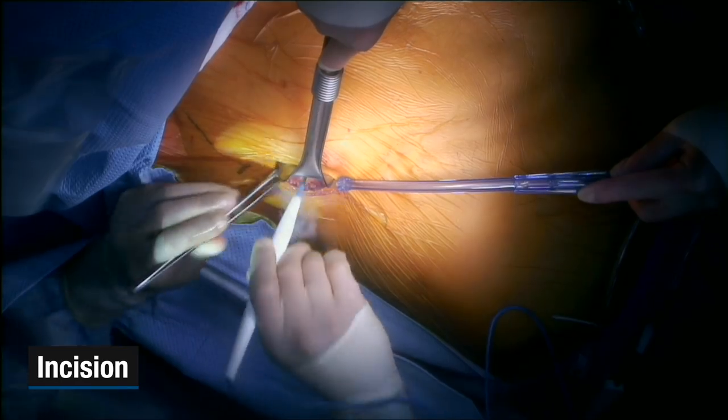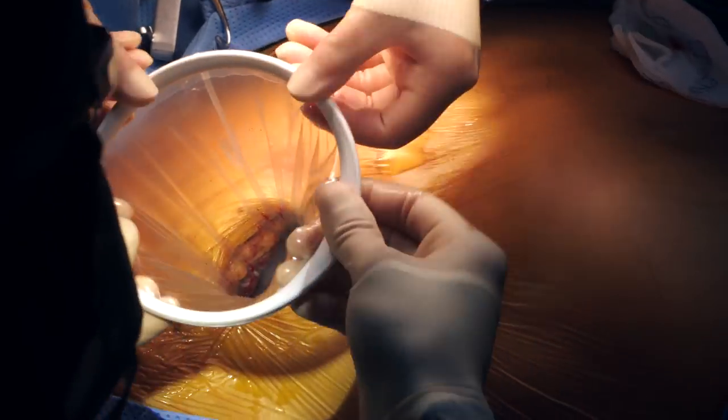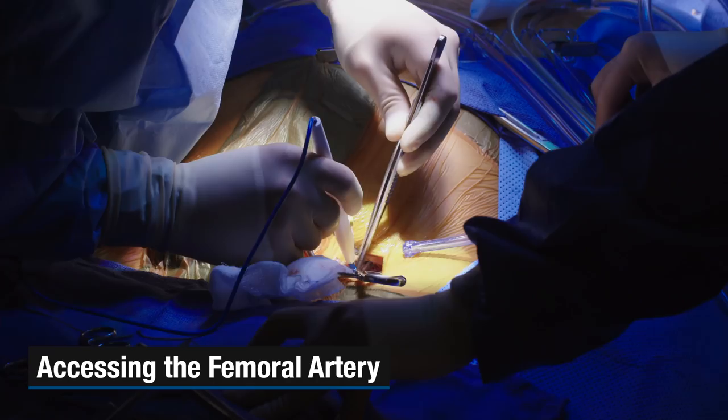The operation begins by making a four to five centimeter incision in the right chest. We're gonna put in a soft tissue retractor. Once we get exposure to the chest, it's okay to ventilate.